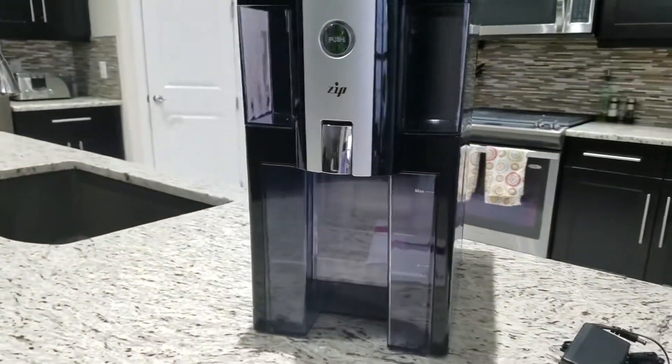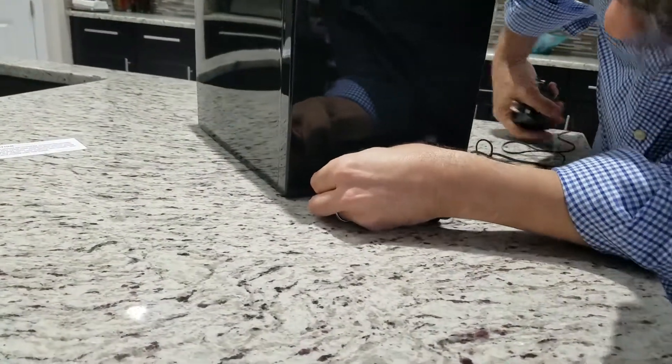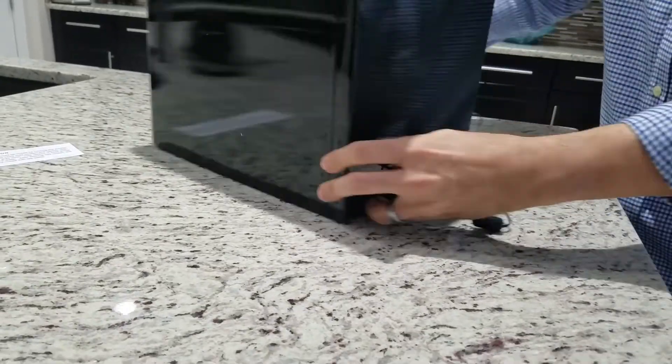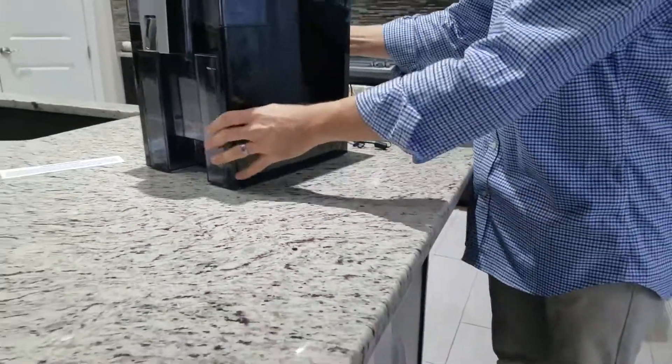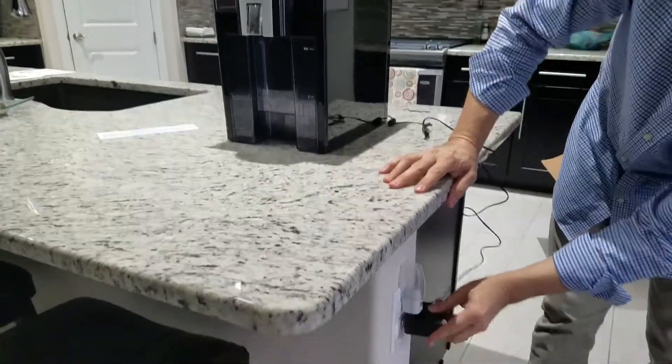It has four filters in the back — one of them is an RO filter, and the other is a post filter, which we'll talk about as we go along. It's a really nice looking unit too; my wife even approved having it on the countertop, and she's pretty particular. It comes with a small adapter and doesn't take much energy — I think it was a couple of amps.